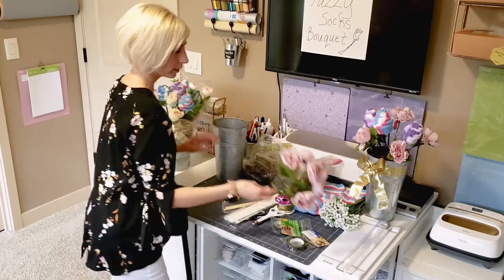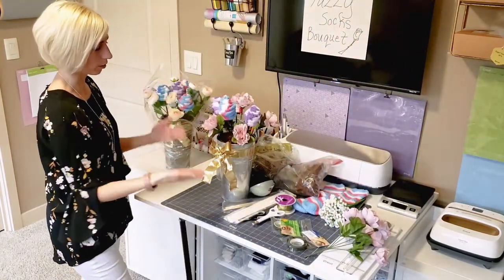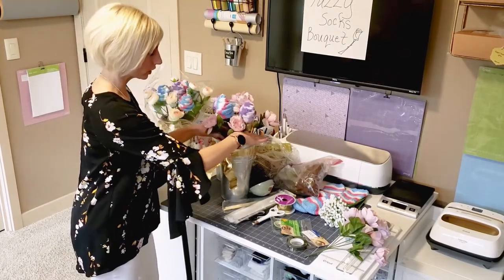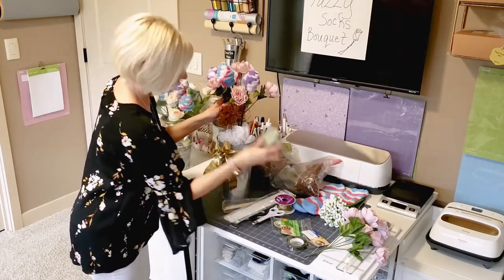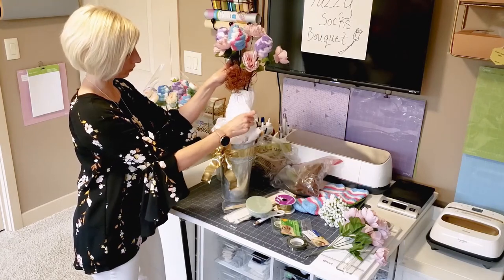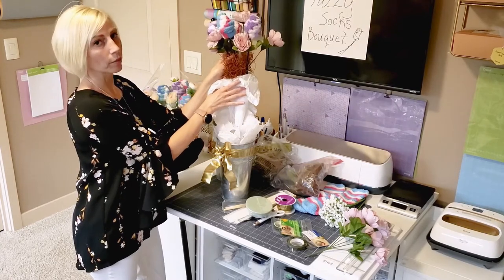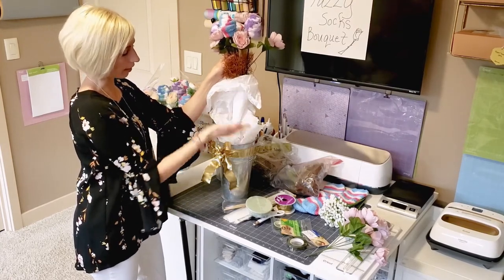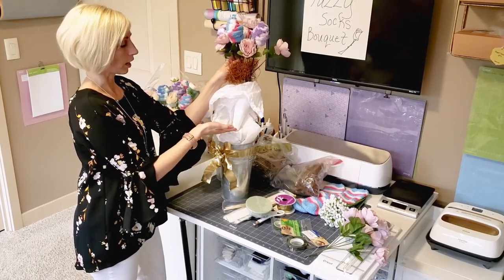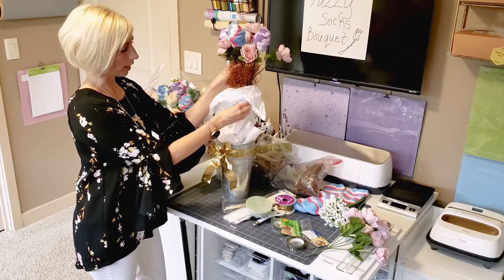So as you can see, I have a project that I already started — this is the one I'm going to use to show you how to do your own fuzzy sock bouquet. First things first, you're going to take your foam. I actually have a more triangular piece of foam in here, but you can use pretty much anything. Because of the height of this vase, you're going to want something that's going to push up your floral arrangement.